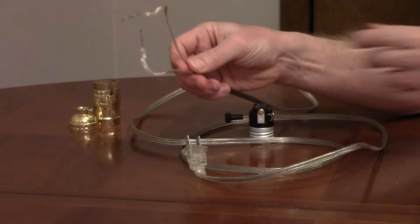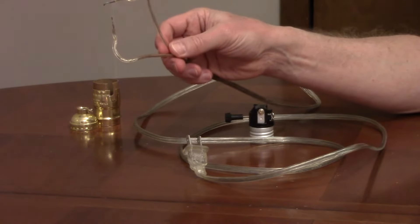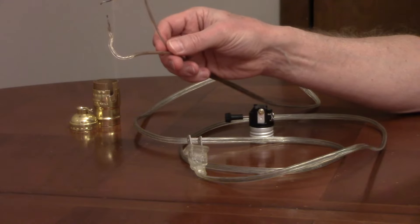You would connect the wire with smooth insulation to the brass screw terminal, and the wire with ribbed insulation to the silver screw terminal.